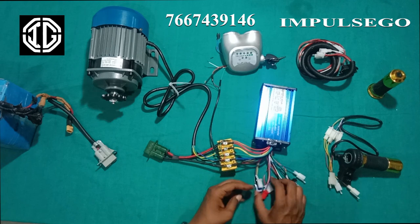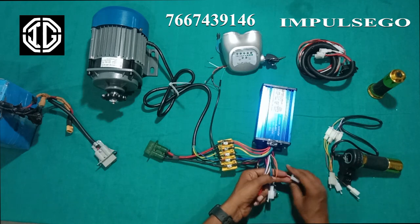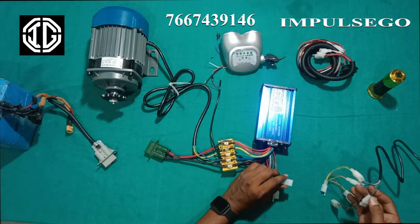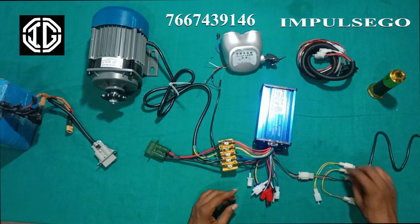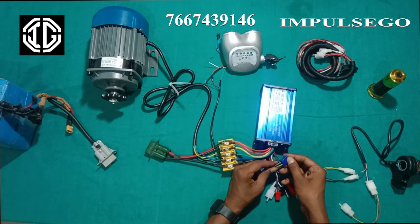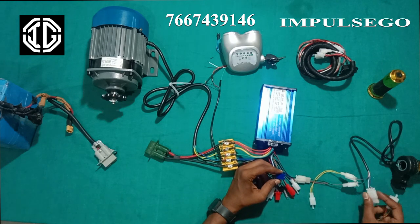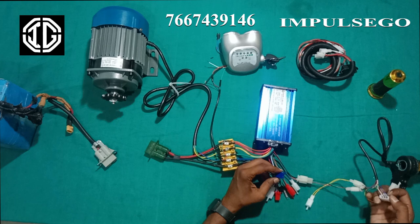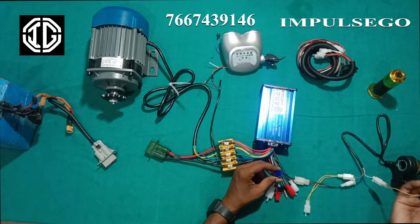Now there is a three-pin wire in the controller in the color red, green and black — this is the output wire which will connect with the controller. There is also a three-pin wire from the controller in red, black and green; we will connect these couplers. There is also a three-pin wire in the controller in gray, black and yellow — this is for three speed. We also have a three-pin wire in the accelerator in the color blue, white and gray; we will connect these couplers.